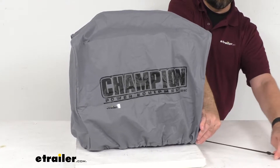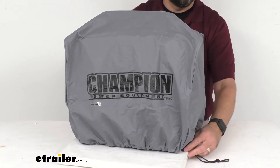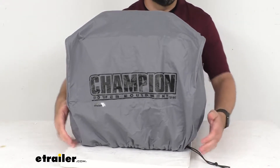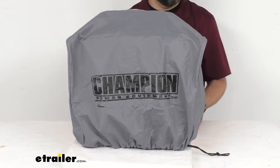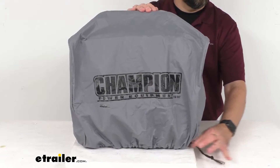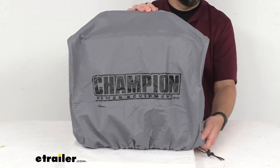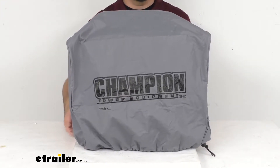As you can see, you just pull that string and then that cord lock is going to keep that string locked into place. You can see that it's cinched up around the bottom, and this is going to keep it in place even in windy conditions. Then just push that button on that cord lock and that will loosen up the drawstring.